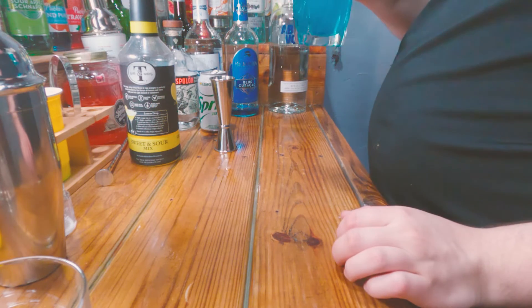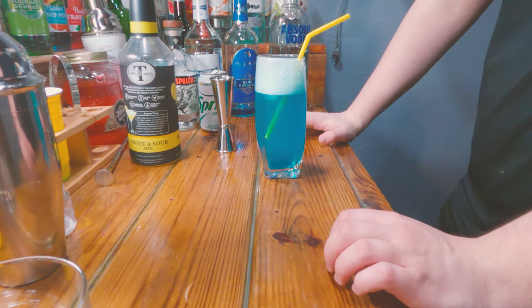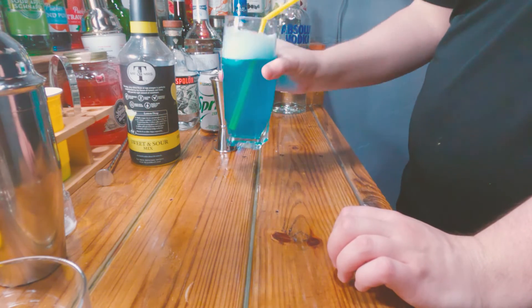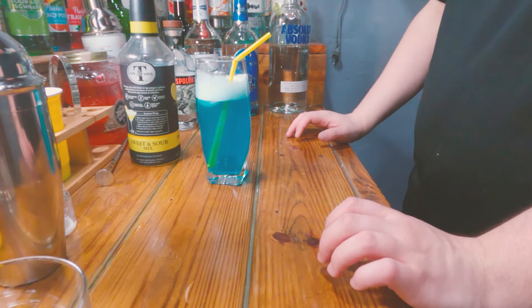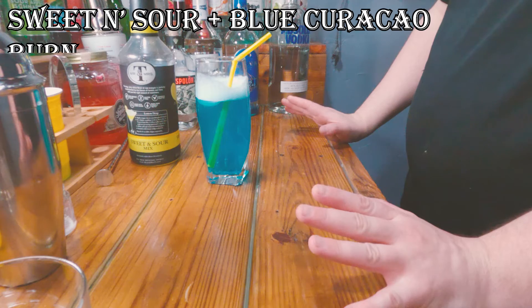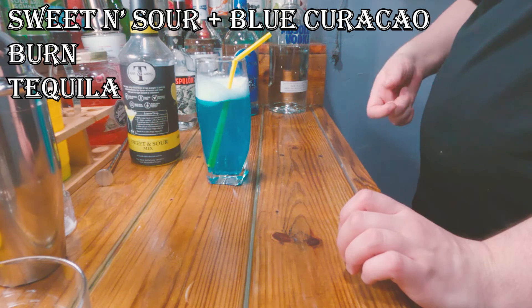And this is the Adios Motherfucker. If I had 190 proof in it I'd be scared to take a sip because I know I'd taste the booze. Let's go ahead and take a sip. Oh man — that sweet and sour, blue curacao, that's all you can taste. You cannot taste anything else in it. You can definitely feel the burn though, and I can definitely taste the tequila — and I'm not a big tequila fan.